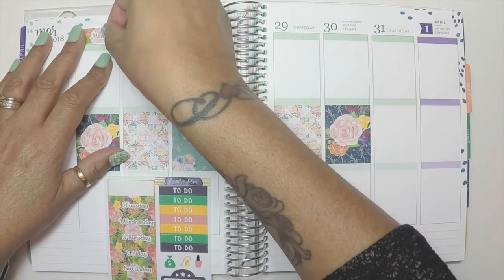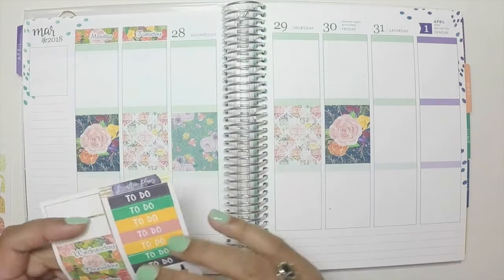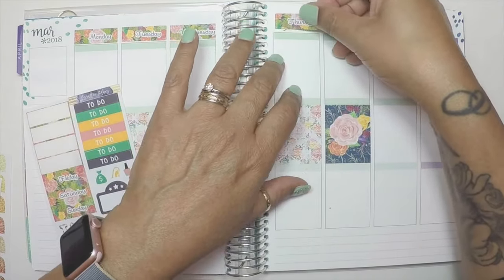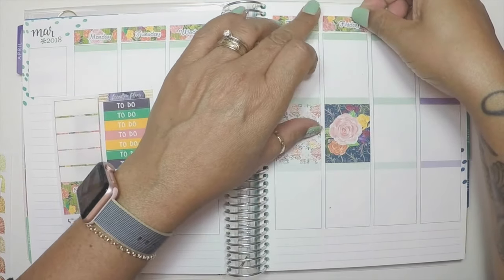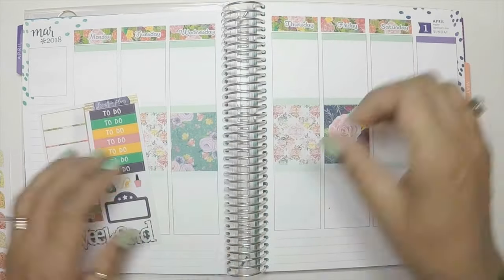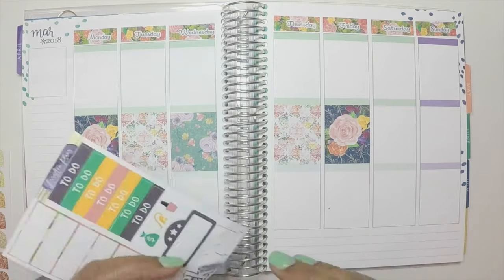This planner is only for YouTube, which means I won't be using it during the week as much, but I will fill it out so that next week when I do the next film I will show you what this week turned out like once I fill out everything I've done.